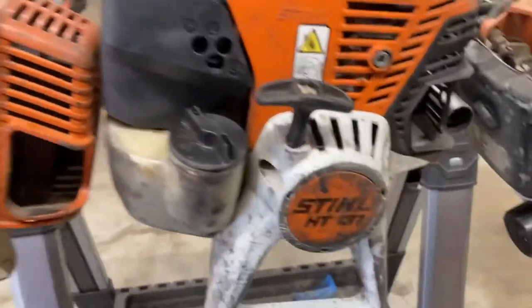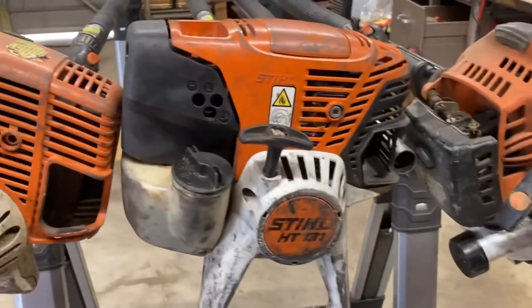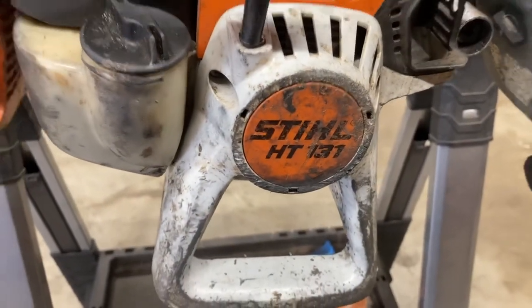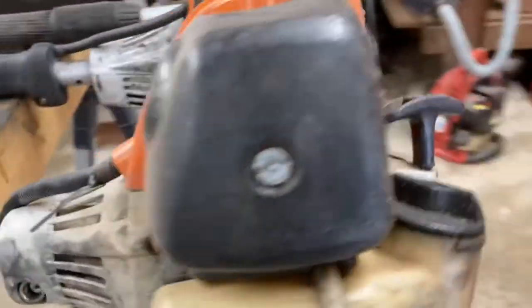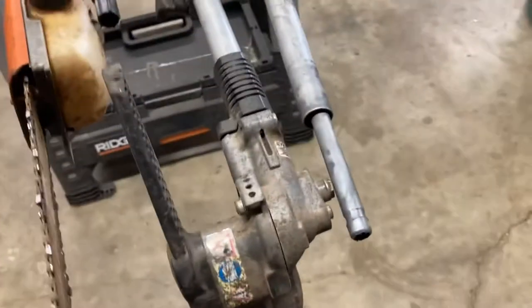I have several — three of them sitting here — steel power pruners I have purchased over the years. This one is my latest one, HT131. It's two years old. All of them have given me trouble. All of them run. All of them have one major problem that drives me crazy, and that is the tips on these.